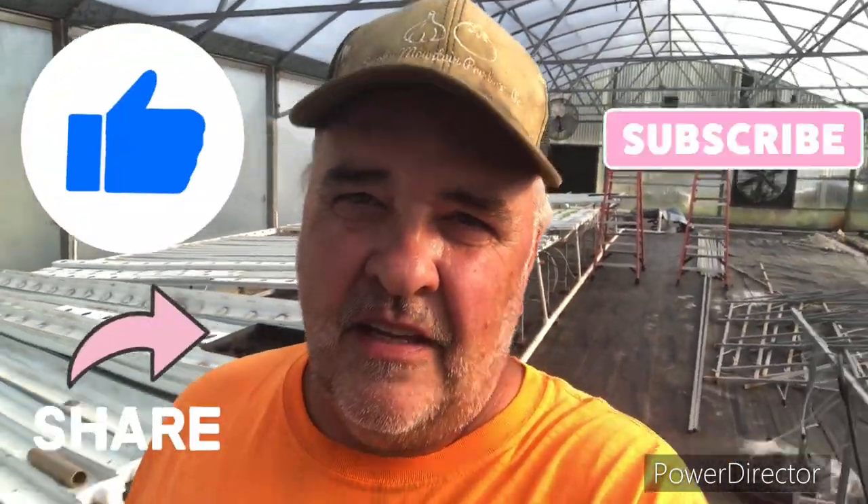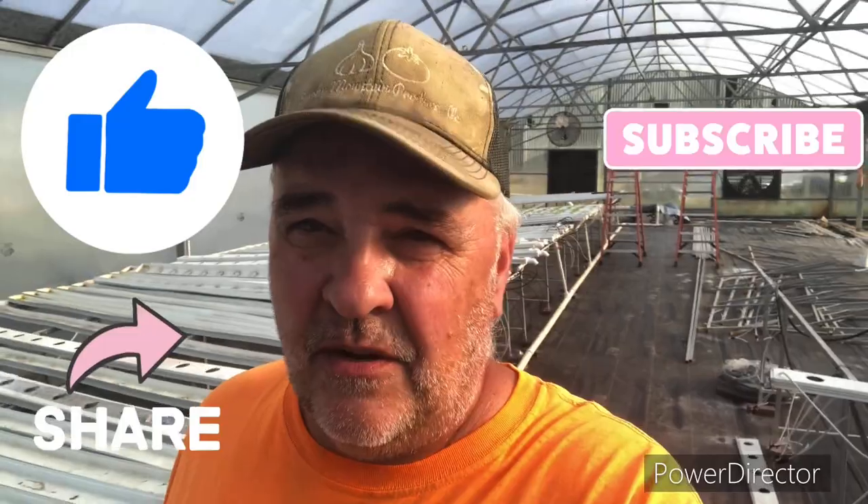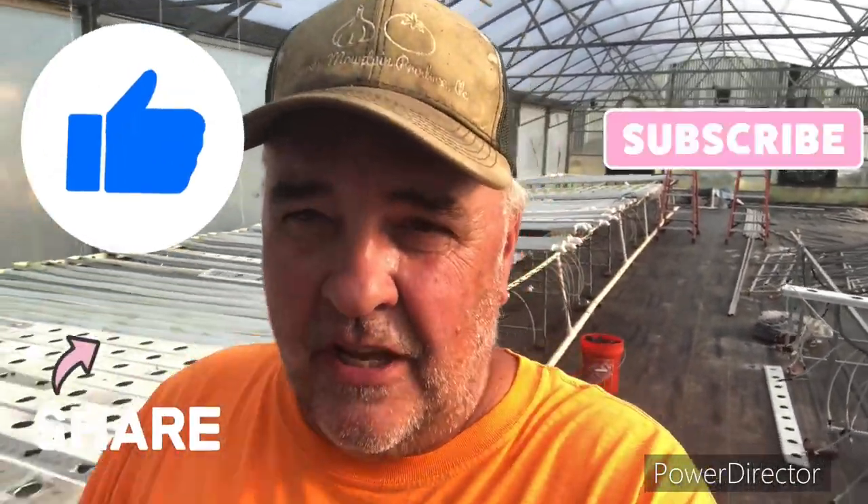While we're going up to look at these dosing computers and all the components, don't forget to like, subscribe, and share our channel. We're trying to grow the channel. Hope you find it informative and helpful — it helps us out a lot. Let's go take a look now at these dosing computers and the components.